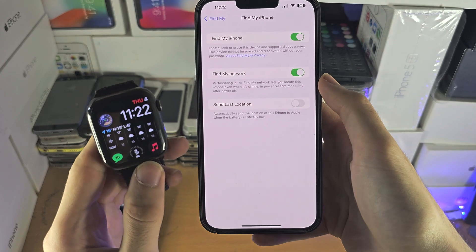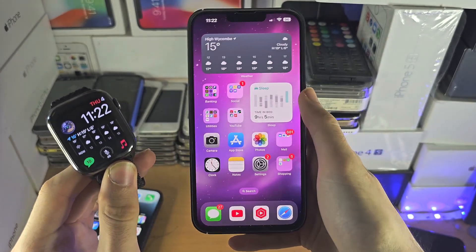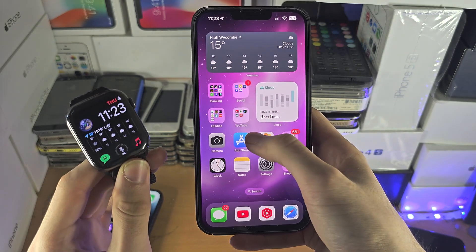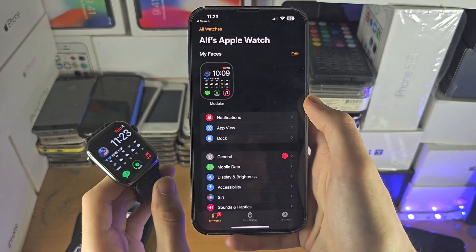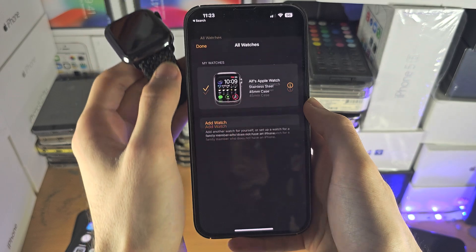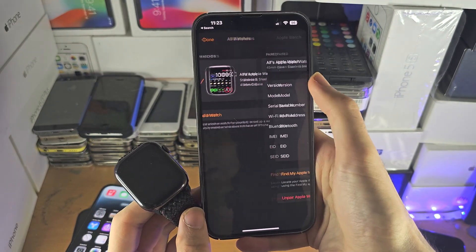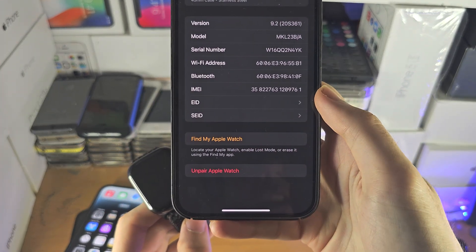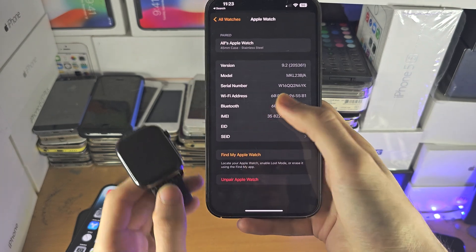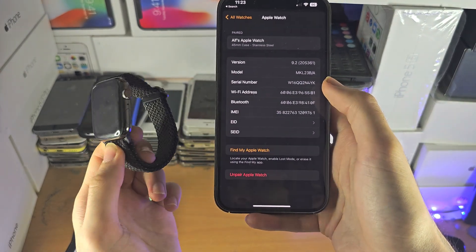If you wanted to use this watch with another iPhone, hopefully you have the old paired iPhone. On the paired iPhone, you'd go to the Watch app, select All Watches, select the eye icon, and unpair the Apple Watch. Once the unpair is done, it will remove the Apple ID from the paired watch so you can give it to someone else.